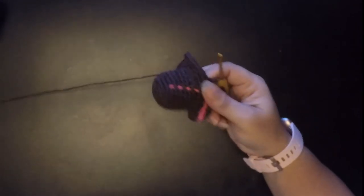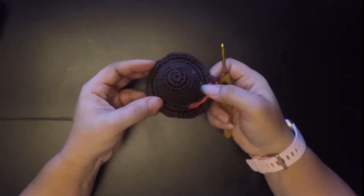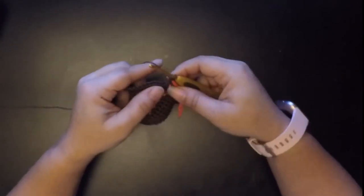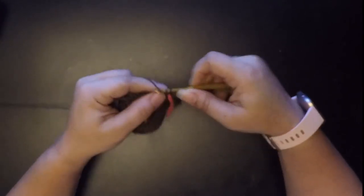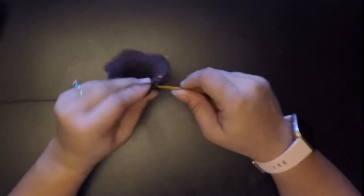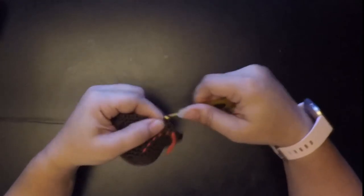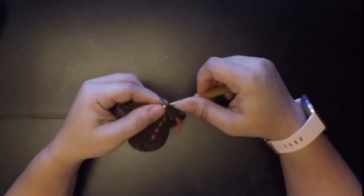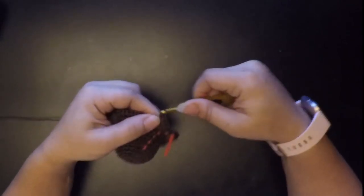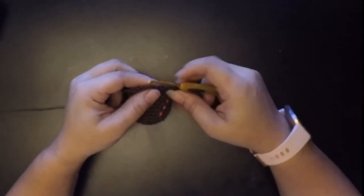After round fourteen, this is what you should have — it should look something like this. Now we move on to round fifteen. Round fifteen is one single crochet in the next four stitches — so one, two, three, and four — and then two single crochet in the next stitch — one and two in that same stitch. Then repeat all the way to the end.